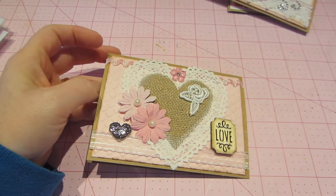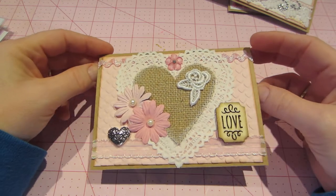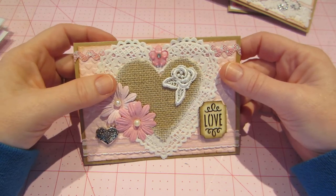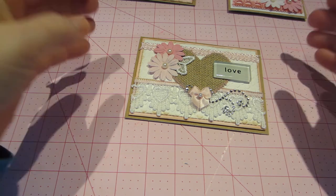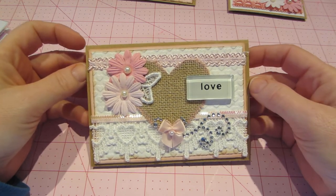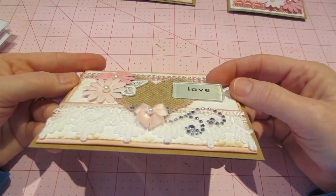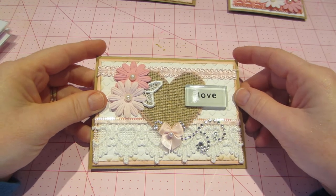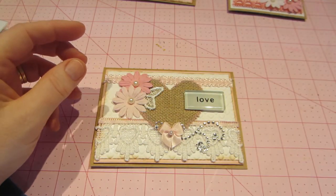I also used the Martha Stewart edge punch — I hadn't used it before, but I really liked it. So I pulled stuff I hadn't used. Here's another one: this love tile — I think I've had this since I was doing mosaics. It's actually a glass tile that says love. Again, it's with the burlap heart. I did use some paint around the edges — just my Tim Holtz daubers, pink or white around the edges of the hearts.